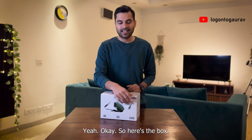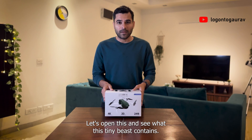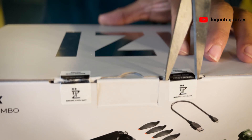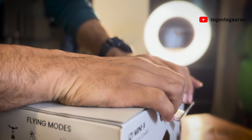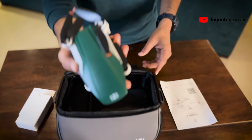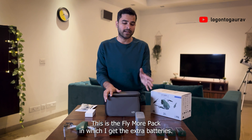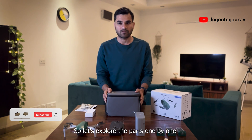So here's the box. Let's unbox this and open it up to see what this tiny beast contains. So here I've opened the entire Easy Mini X. This is the Fly More pack in which I get the extra battery. So let's explore the parts one by one.